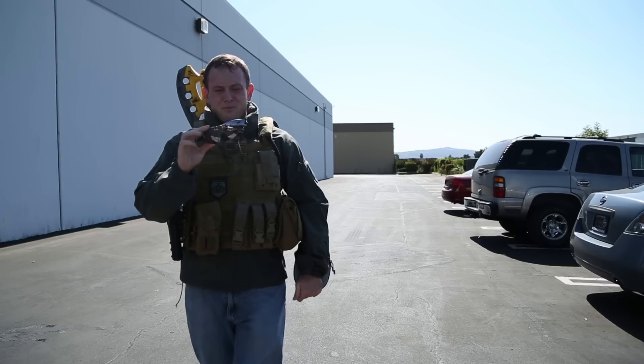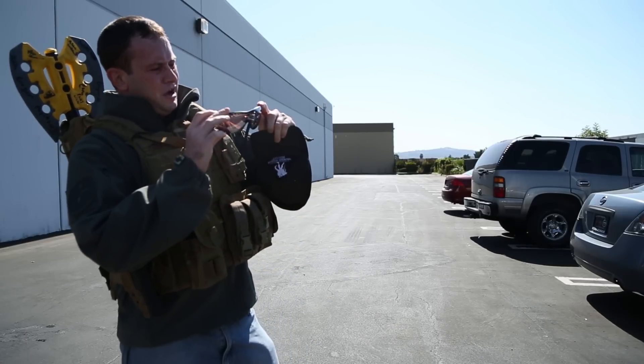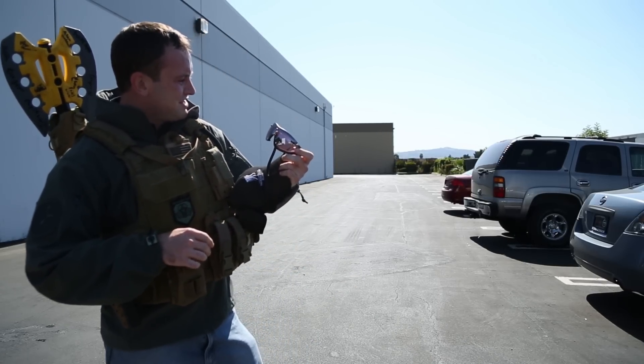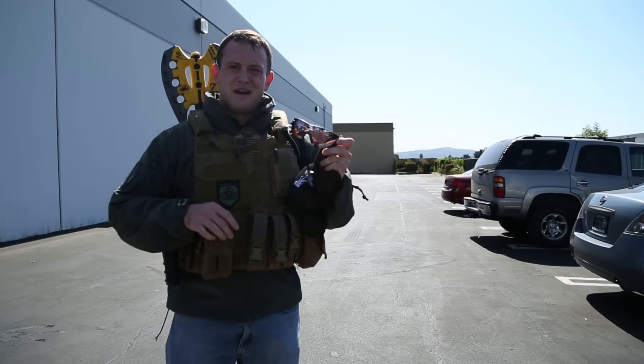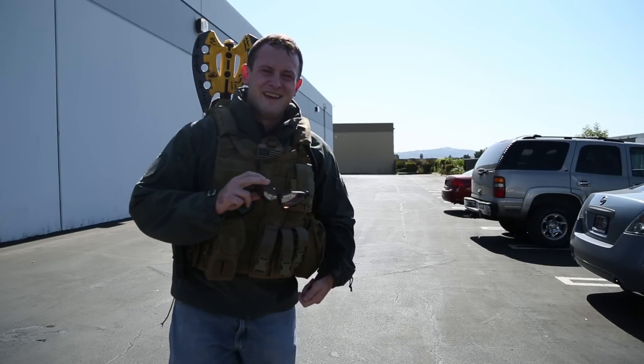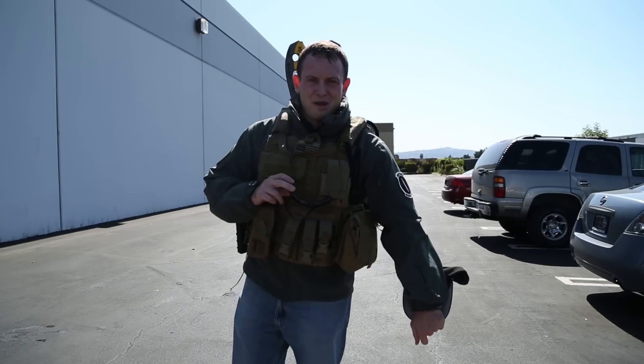Pretty impressive — that's without even opening up the ventilator. I would highly suggest these for airsoft combat on a hot day. Let us know what you think about these in the comments. I'm going to head to the break room and maybe get a little bit of water.